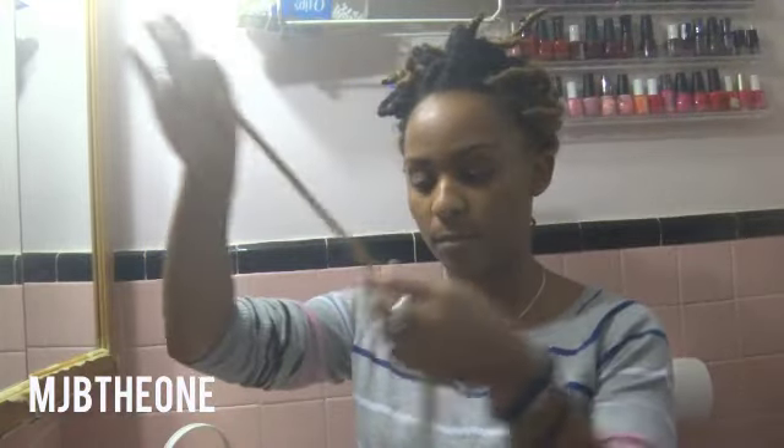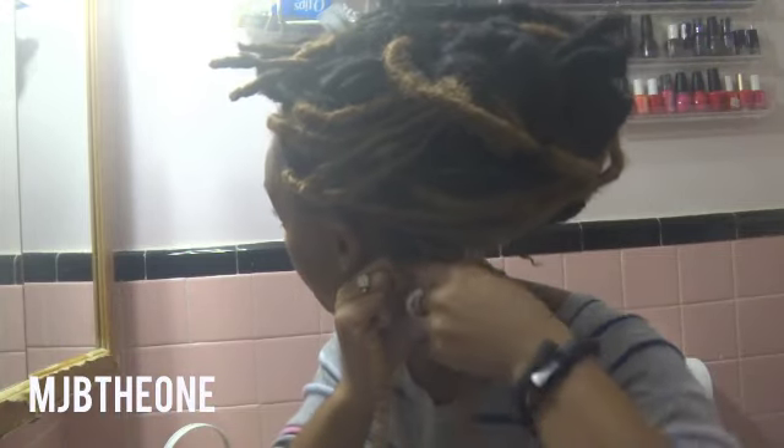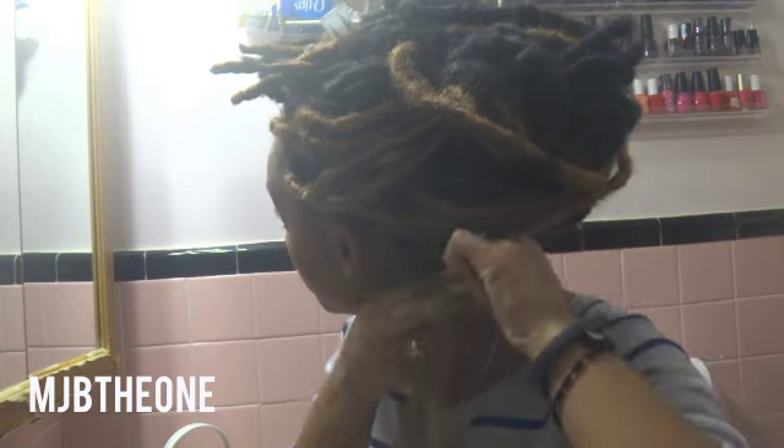I started with my hair in two-strand twists and I'm going to use one piece of Marley hair, fold it in half. From the center I'm going to braid my hair into the Marley hair.